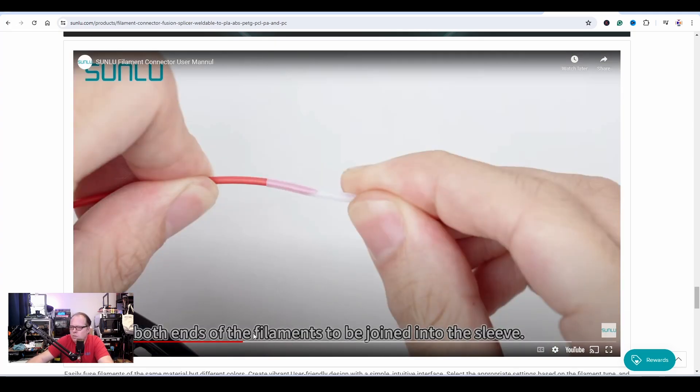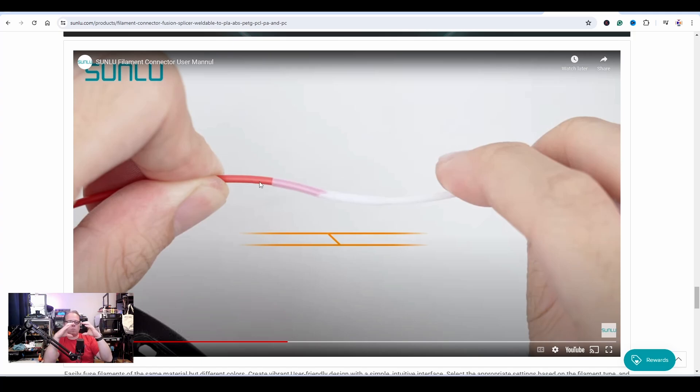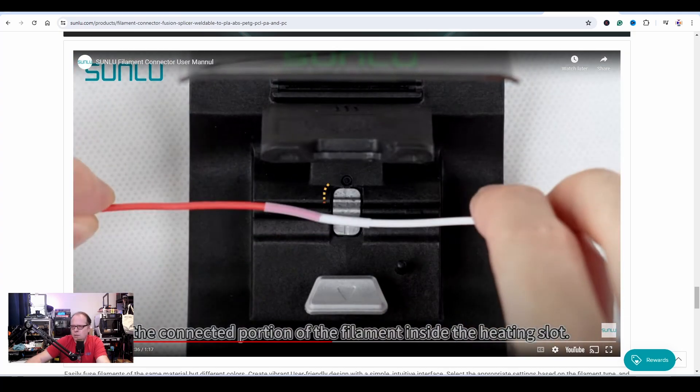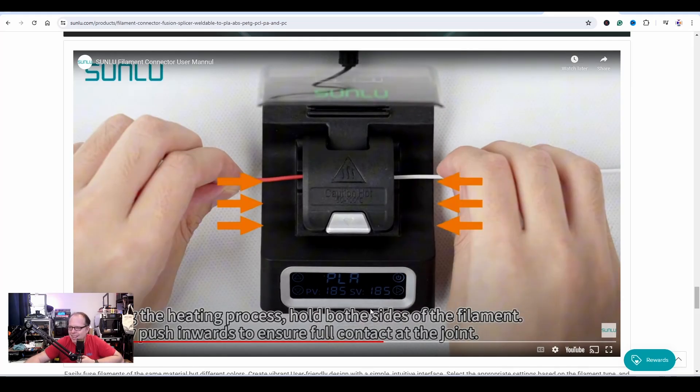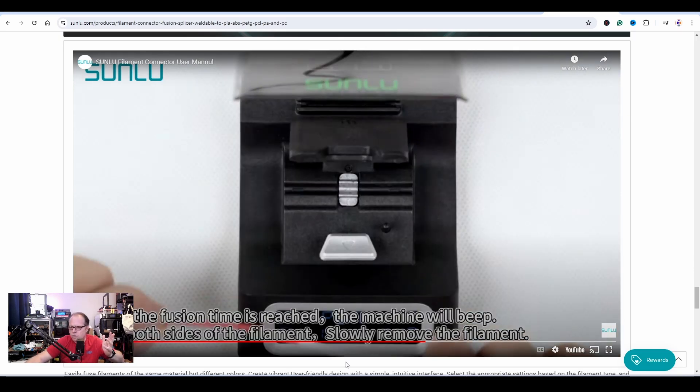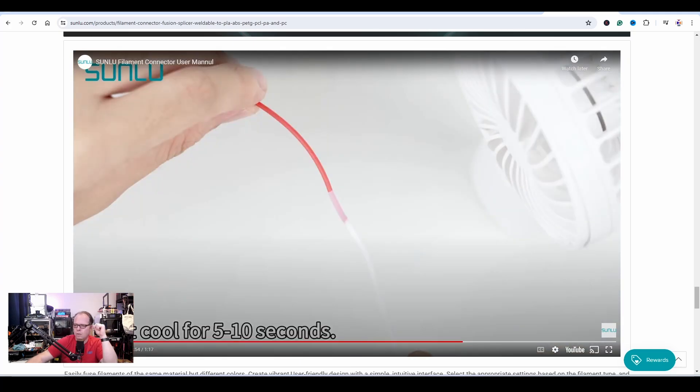Insert both ends of the filament to be joined into the sleeve. You can see that filament close to the base of a spool is very bent, so one end goes one way and the other goes another way — the break point will still be very close to the fused section. You'll hear a beep; press the heater cover. During the heating process, hold both sides of the filament and gently push inwards to ensure full contact of the joint. The machine will beep when finished; slowly remove the filament and let it cool for five to ten seconds.